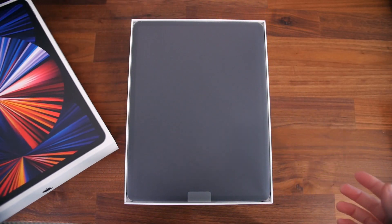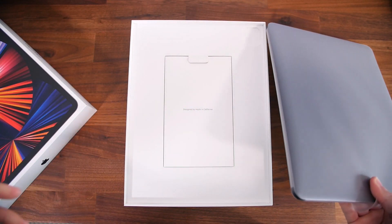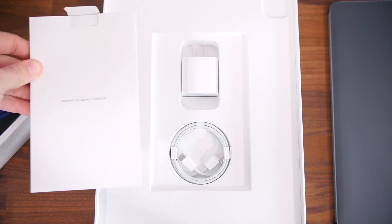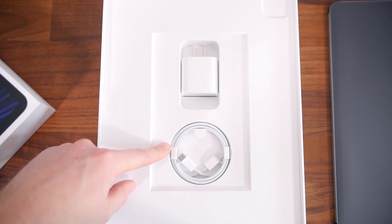Lifting off the top of the box, we'll find the iPad Pro 12.9-inch sitting right on top. Underneath there's a packet of paperwork hiding the 20-watt charging brick and USB-C charging cable. That is about it.